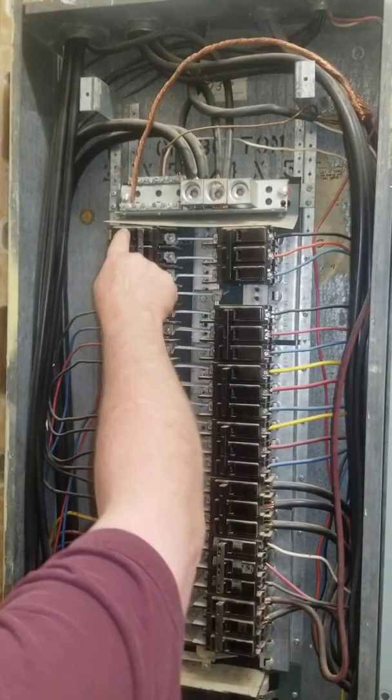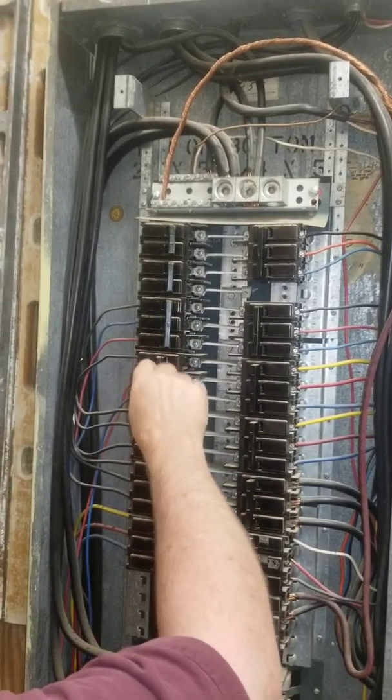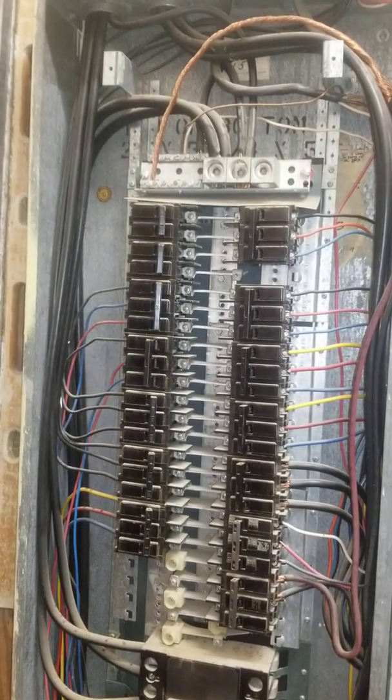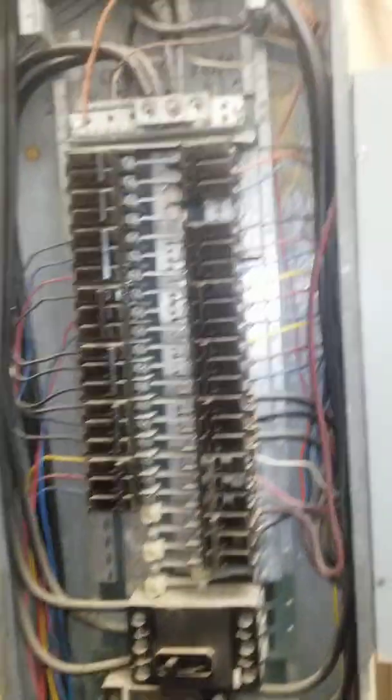Each one — one, two, three. One, two, three. One, two, three. You could even have a single in here, and you might be on two, three, four, but you're still going to be on all three. It's set up where you can't get on two legs. These are the bolt-on breakers — this is the industrial.